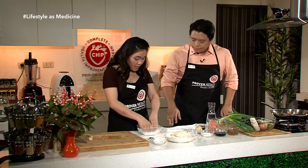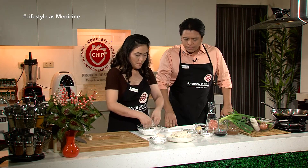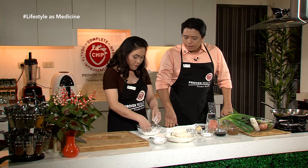Tinatapos ko na lang ang pagkakot ng ating tofu at i-ready na rin natin ang ating air fryer.